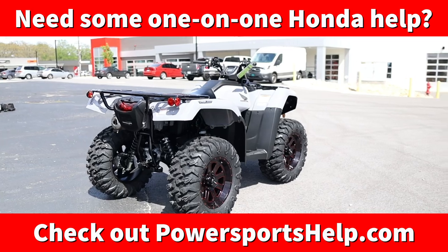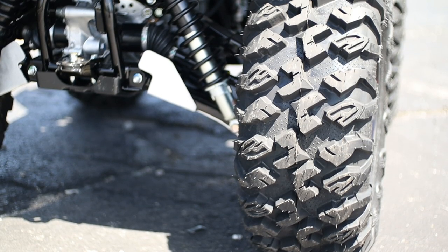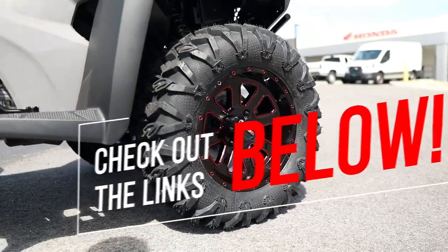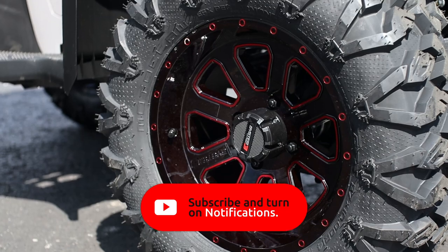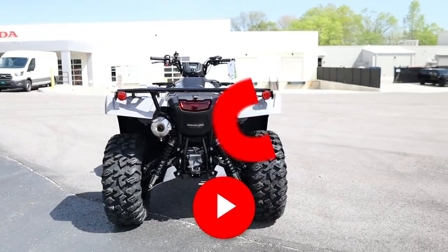Before we get into some Honda ATV accessory options, if you see something you like or want more information on, I'll have links down in the description and some of the discount options may save you a few bucks too, all while supporting the channel in the process. If you find any info I share helpful, please hit that like button and leave a comment below for the algorithm.